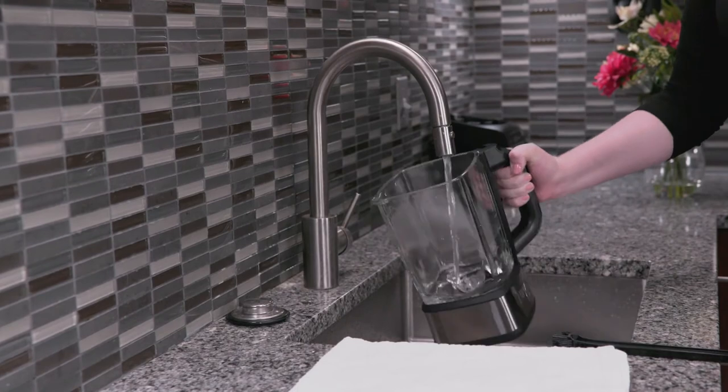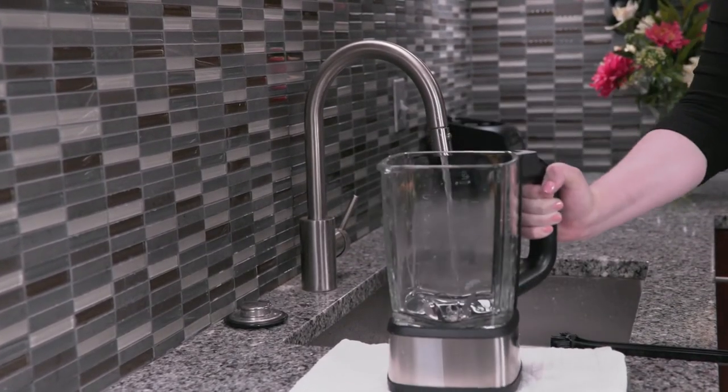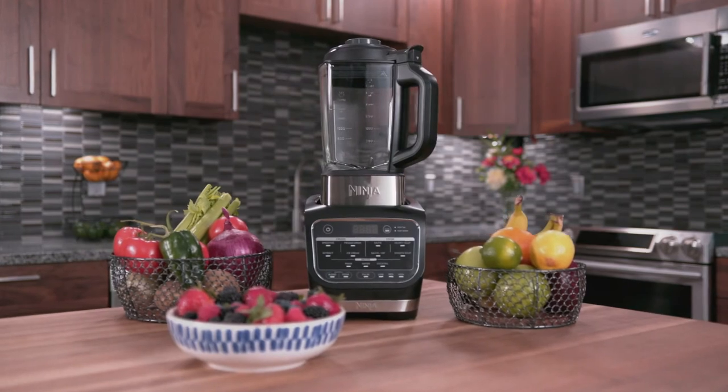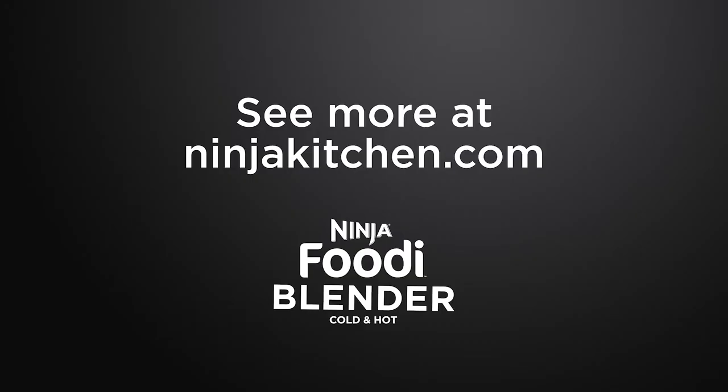When the program is done, give the pitcher a final rinse and leave it upright to dry. For additional information on how to safely clean your Ninja Foodi cold and hot blender, refer to your included owner's guide. For more information, visit ninjakitchen.com.